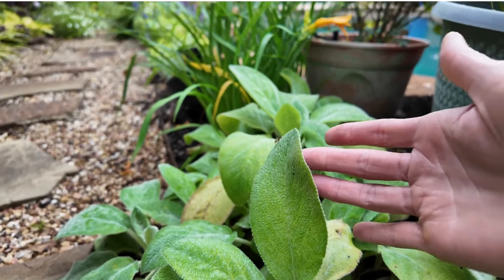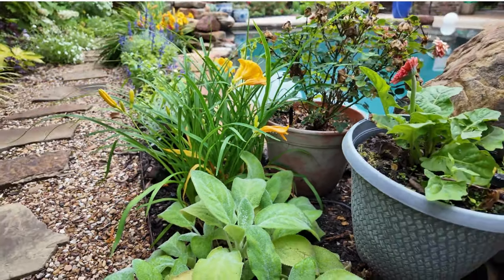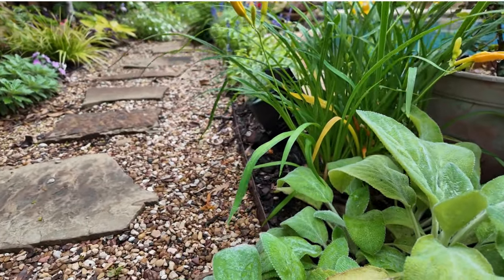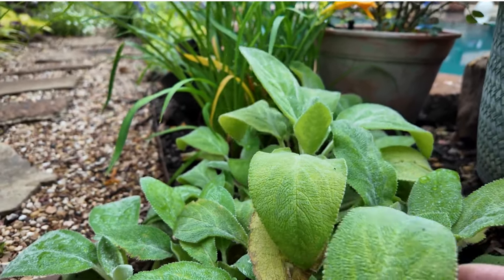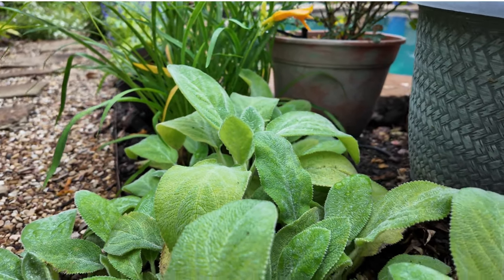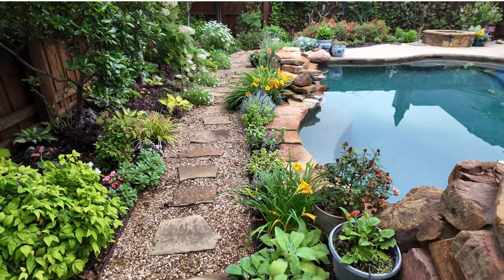It's a beautiful ground cover with a nice texture and contrast to most of the other plants in my garden. I'll also be going over some of the problems that it might have, and talking about how we can take care of those. So anyway, thanks for joining me. Stay tuned.